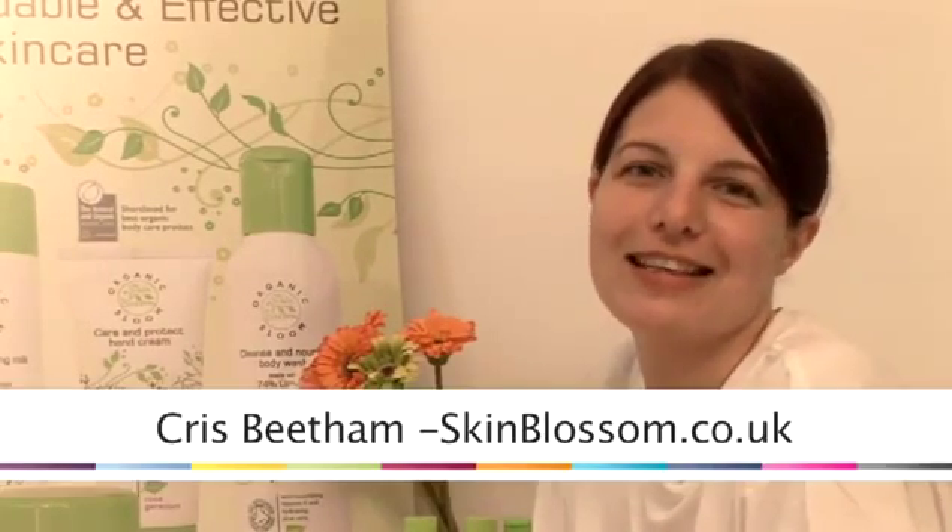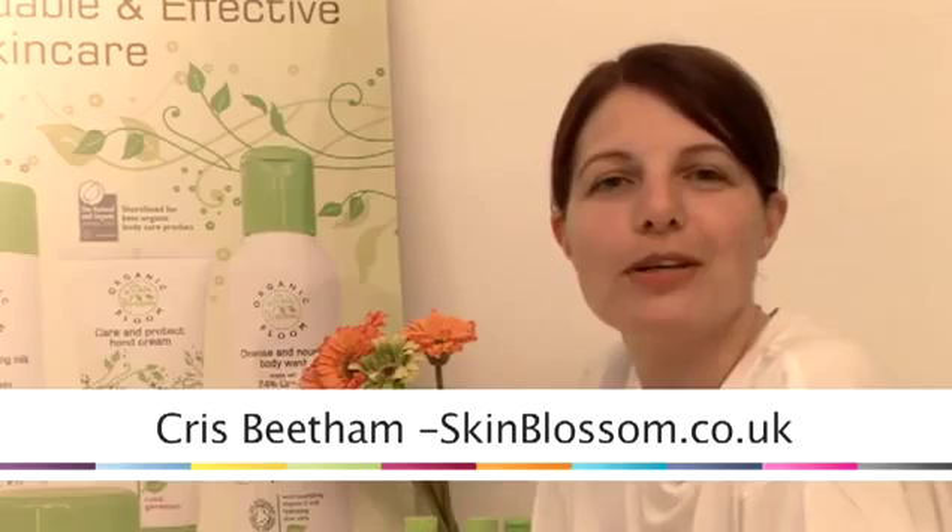Hi, I'm Chris Beetham from Skin Blossom and we're an organic skincare company. All of our products are vegan and they're super affordable too. Find out more about us at www.skinblossom.co.uk and I'm going to show you how to make your own products, all very easily and all in the comfort of your own home.